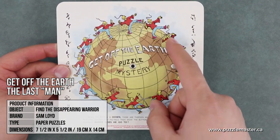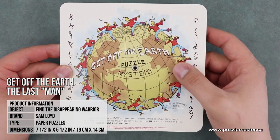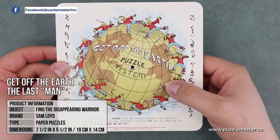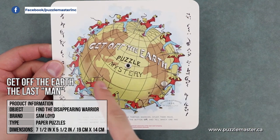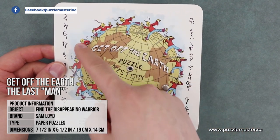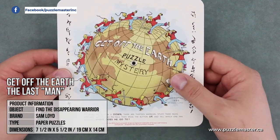...you count 12 men. Here's where you'll see the trick — the mystery. You rotate it completely the other direction and count the men again, and this time there are 13. So the mystery is: where does that 13th man come from?